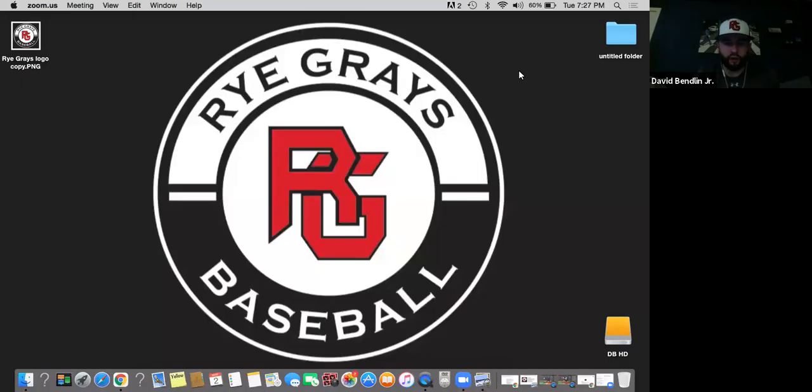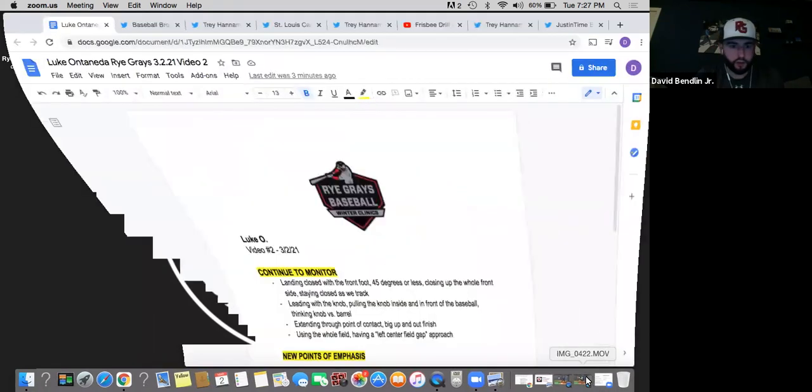Hey Luke, what's going on? It's Coach Benlin here. I'm just breaking down some of your swings from our last session. I put it all into a document again that I could send over to you. So let's get right into it.